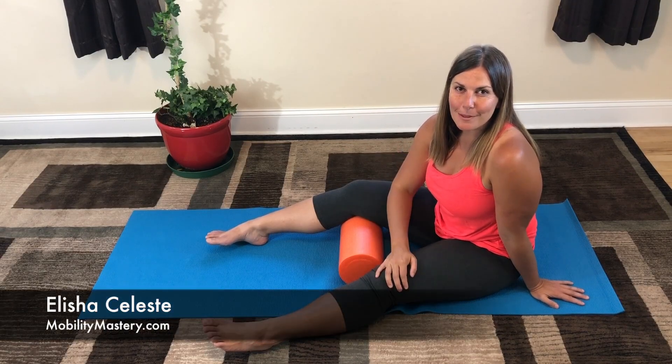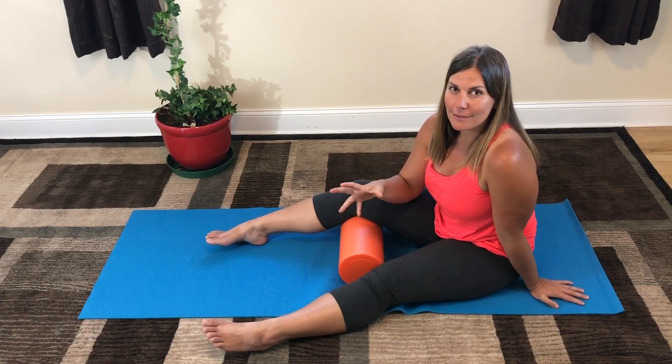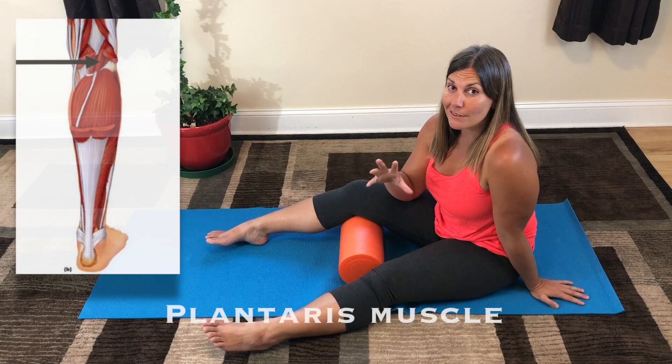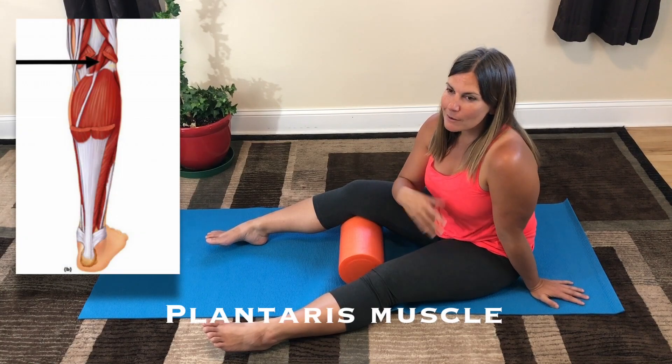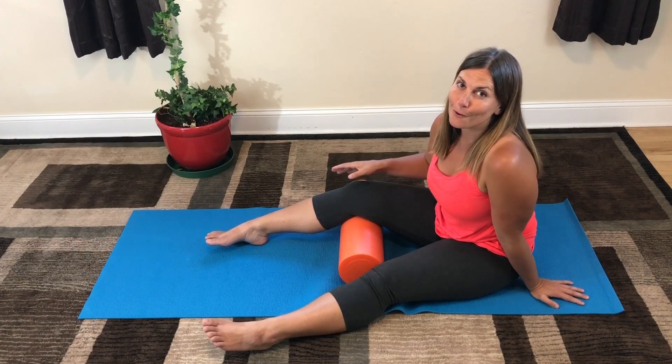Hey guys, it's Alicia from MobilityMastery.com, and I'm going to walk you through how to release the fascia of the plantaris muscle — or more accurately, the fascia of the back of the knee towards the lateral side.